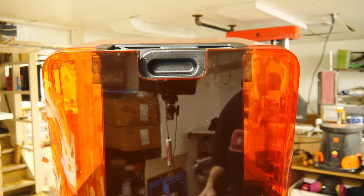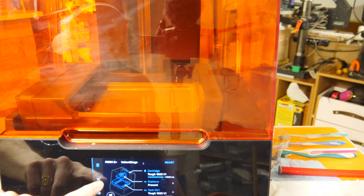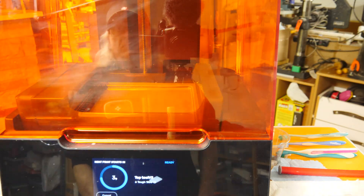If you're in the market for a new Formlabs machine and you want a $500 discount, you can use my link below in the description to get $500 off any Formlabs machine directly from Formlabs.